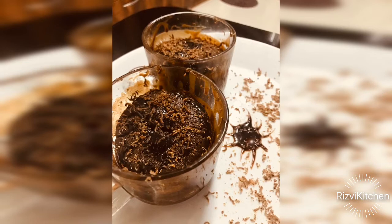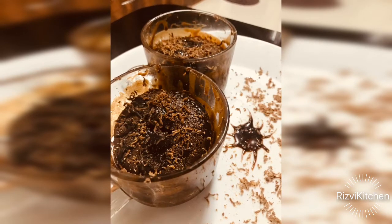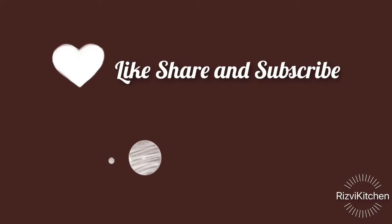Asalaam alaikum everyone, welcome to Rezvi Kitchen. On demand of my daughter, today I'm going to share a chocolate cupcake recipe, which is my favorite dessert and probably our whole family's favorite. Before that, please like, share, and subscribe to my channel.